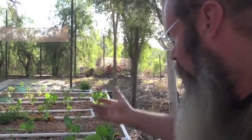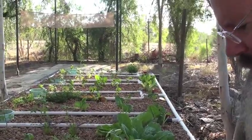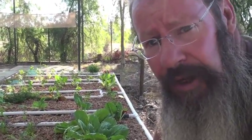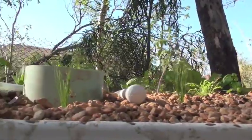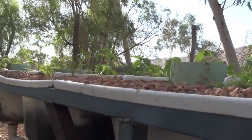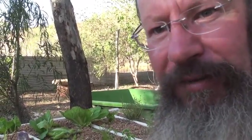I try to keep everything reasonably cool so there's less evaporation. The pond, for example, is nice and deep and narrow and well shaded. And all these garden beds as you can see at the moment are in a fair bit of shade, and my yabby grow-out tank is all shaded as well. So minimal evaporation in that sense. I've noticed there's a lot of bees here as well. Yes, there is a lot of bees, obviously attracted by the water.